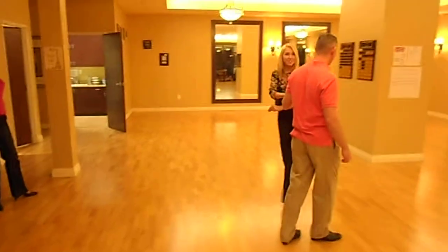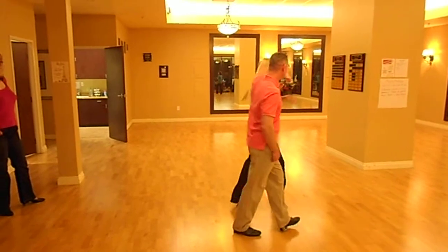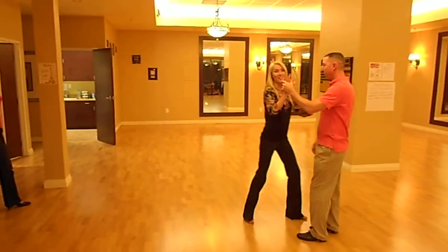We rock step. Quick, quick, slow to the cross over. Quick, quick, slow. She turns. Quick, quick, slow to the position right. Quick, quick, slow. Good.